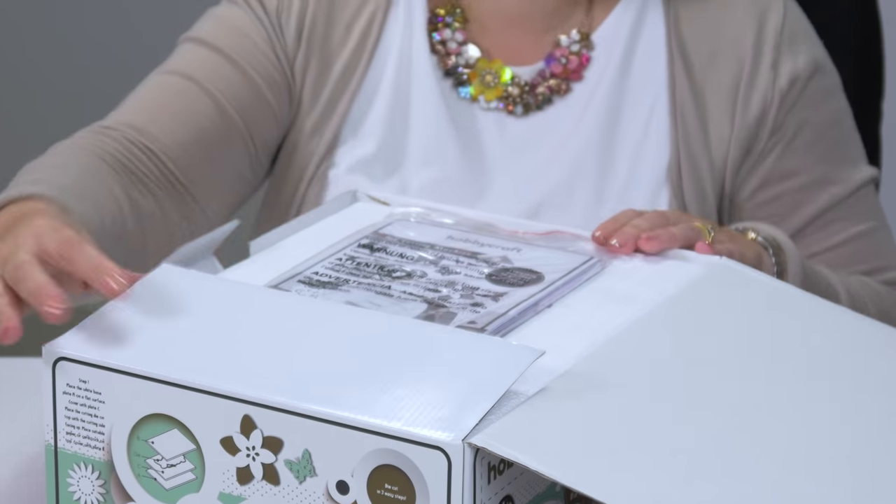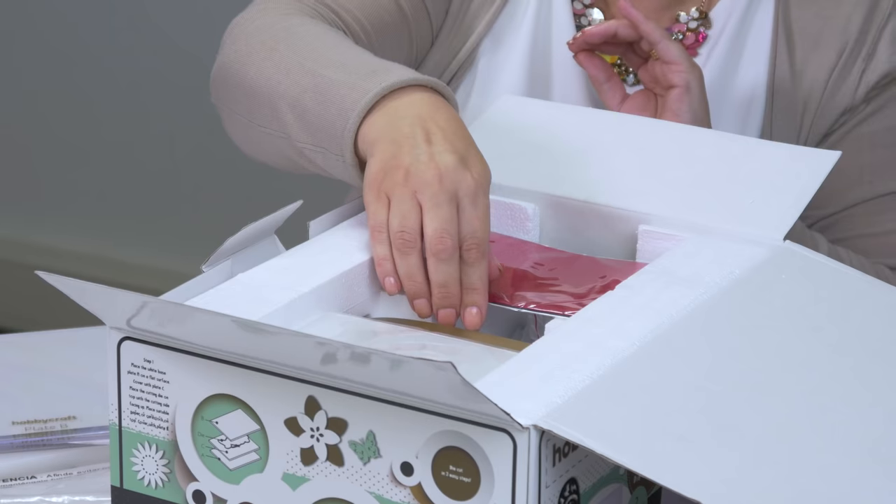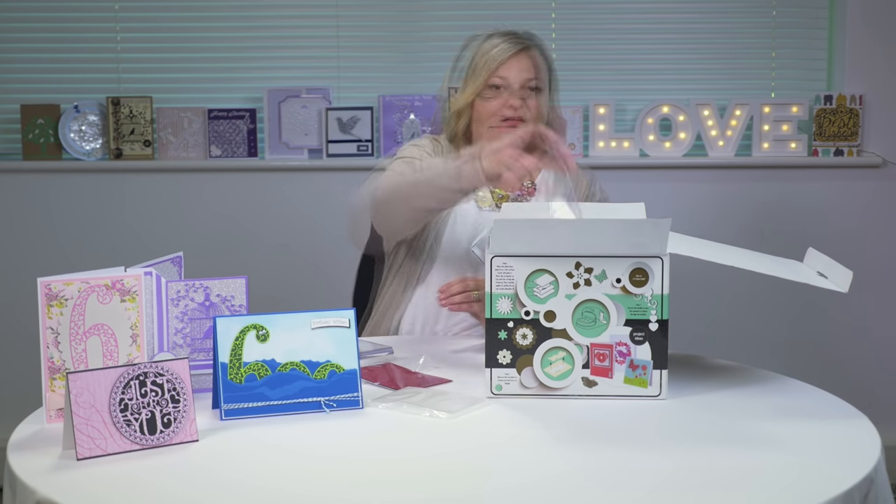First of all we have the instruction manual and the cutting plates, then we have the dies, then we have the cardstock, and also two embossing folders, a handle, and then we have the machine.